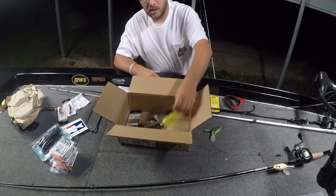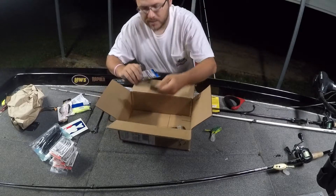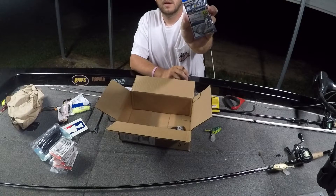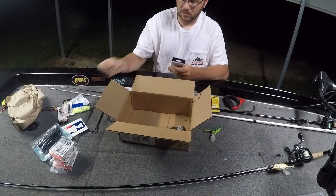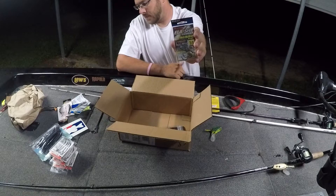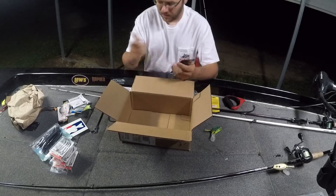Got some spinnerbait trailers - this is just a chartreuse one. Chris wanted a couple of these underspins. This is the Owner Flashy Swimmer, a 5/0 quarter ounce. He wanted to throw these on Gambler Big Easys. This one's with a willow blade, and then he got these ones - a 3/0 three-sixteenth ounce with a Colorado blade. The cool thing about these is they got center pins on them. Owner makes some great stuff, I really like Owner.